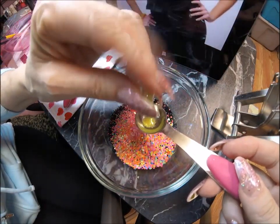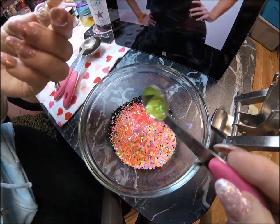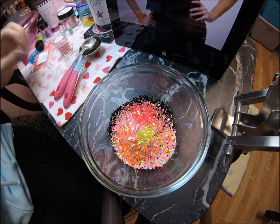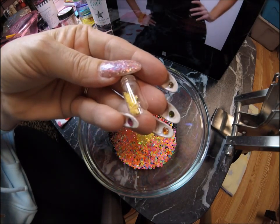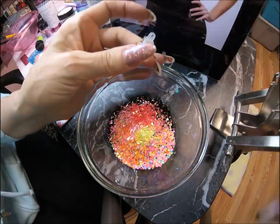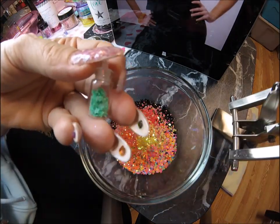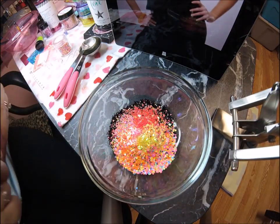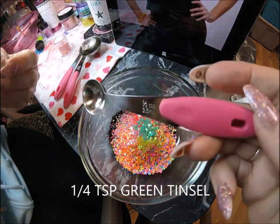Back in the 80s we used to call it hot pink, hot green, and hot yellow — now they call it neon. That's just how things change. That's about a quarter to an eighth teaspoon of yellow stars — that's an eighth.